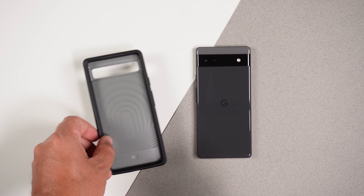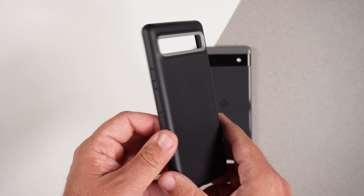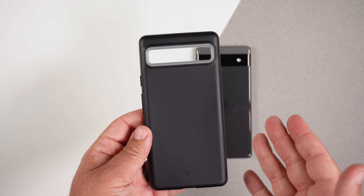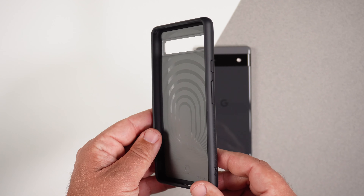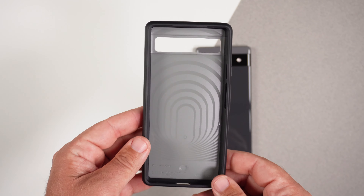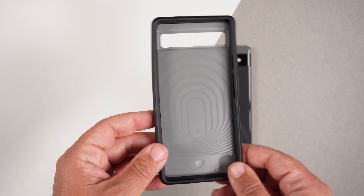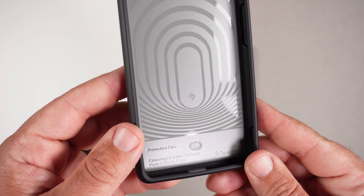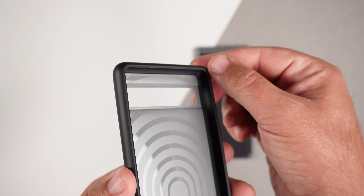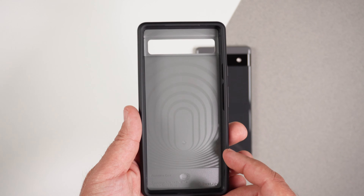Here is the case. This is a silicone case, and it kind of reminds me of the ThinFit case from Spigen. I like it a lot. It has this really cool, recognizable, kind of psychedelic-looking pattern — very similar to Spigen's cases inside. Got some branding in there. Reinforced corners for protection for the phone, so definitely nice.